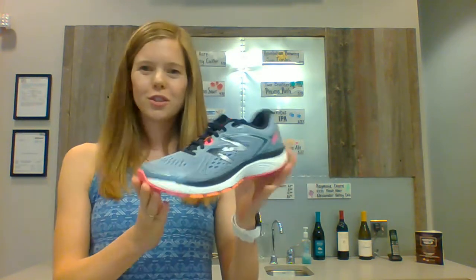Hello and welcome to our very first episode of Cheers to New Shoes here at Peak Running with a Twist. I'm Amy, and I'm here to talk to you today about the new New Balance 860 V8 and our brand new beer on tap — we've got Atom Smasher by Two Brothers Artisan Brewing. But first, the shoe.